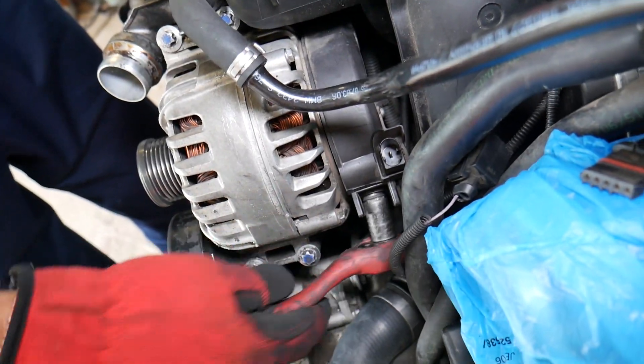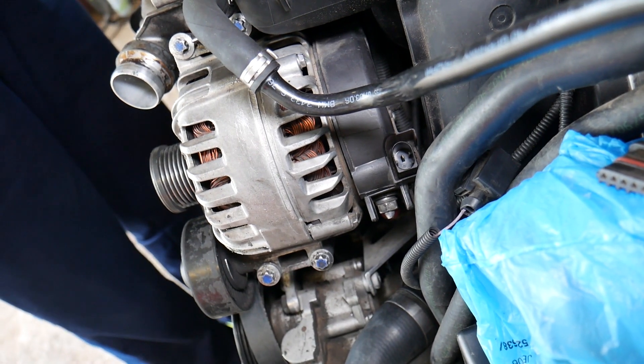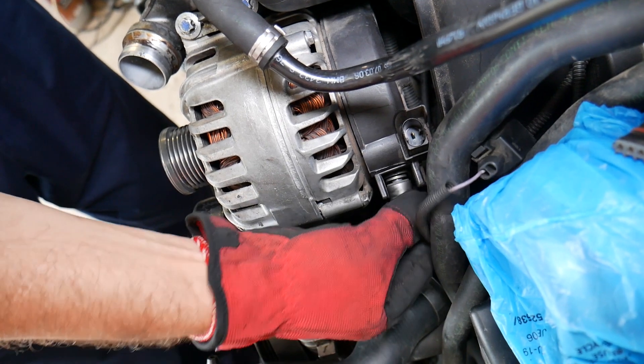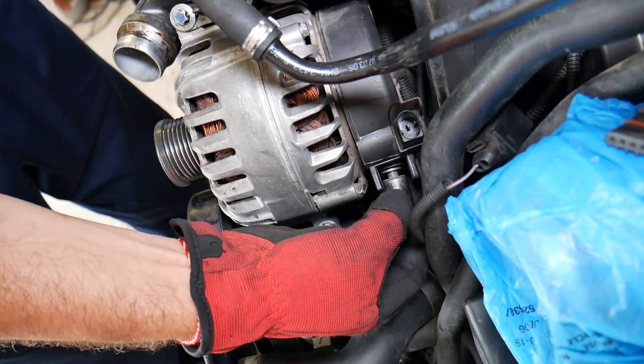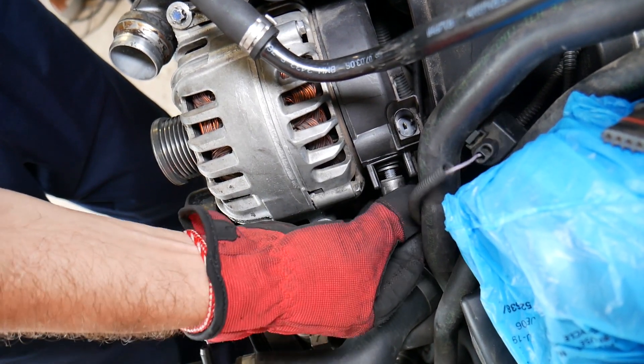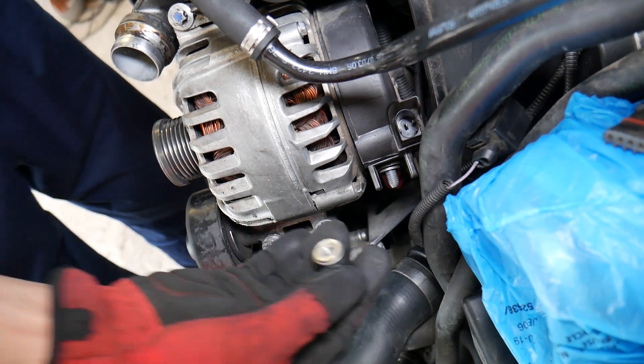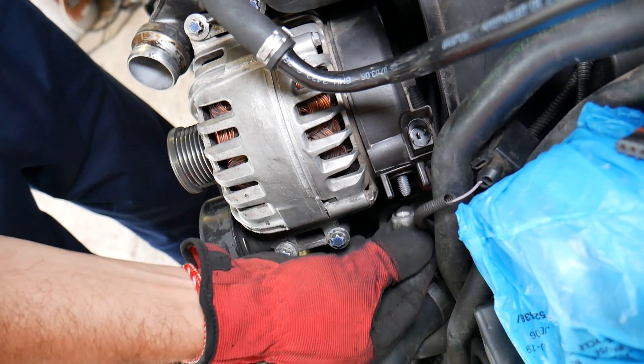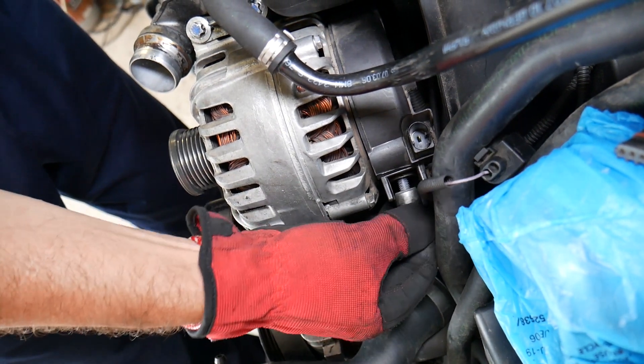We'll go ahead and remove the charging wire. Most of the time you'll notice it uses a 13-millimeter socket. Perfect — it came out. Grab the wire itself and pull it out.